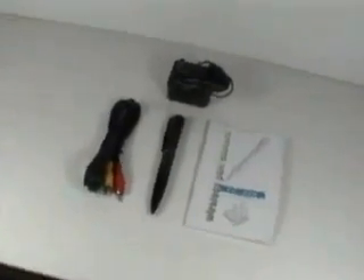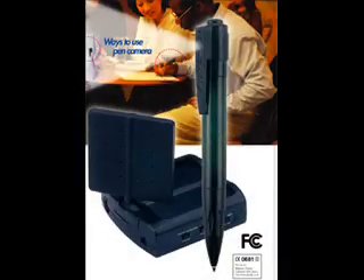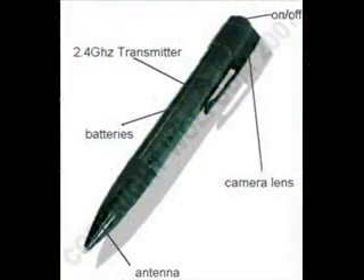Just press the top of the pen and it begins transmitting high quality color video to the supplied receiver, which can be hooked up to a TV, video recorder, or PC with video card up to 300 feet away.